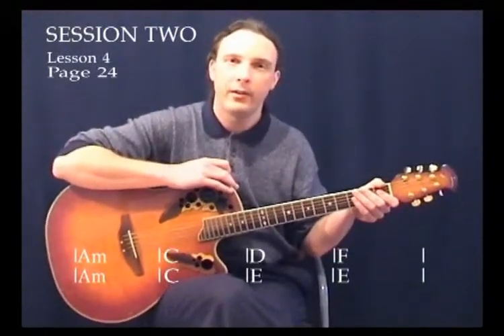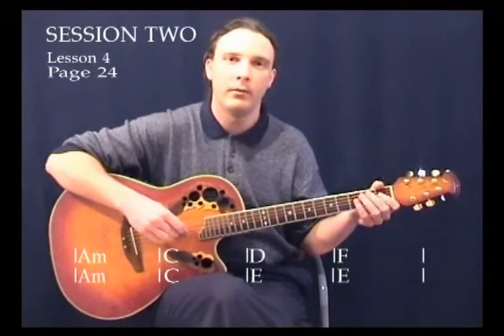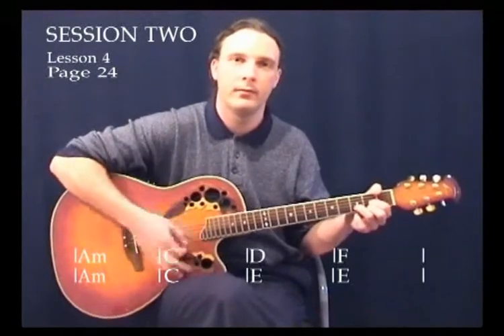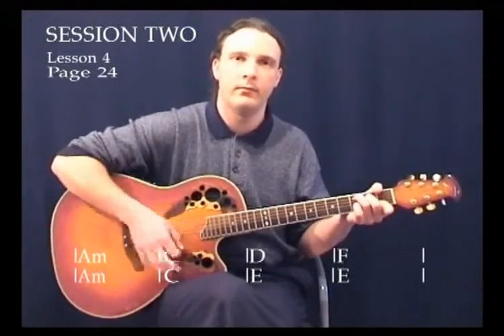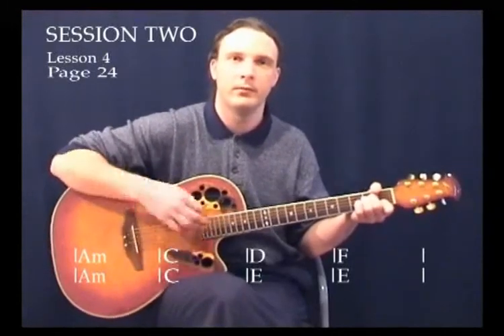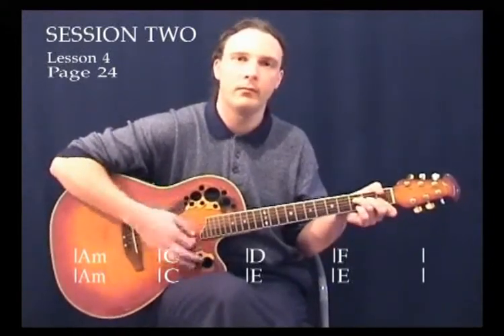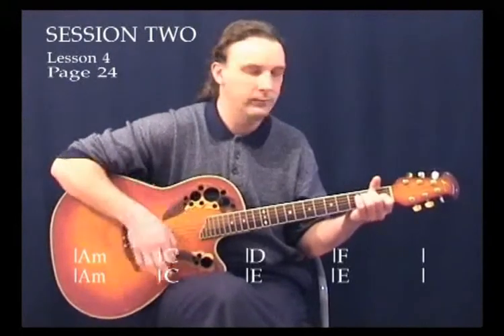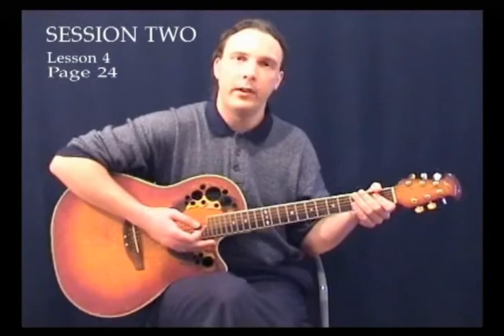I'll play it for you now nice and slowly using the classic strum. As you can hear, it's a lovely sounding song.